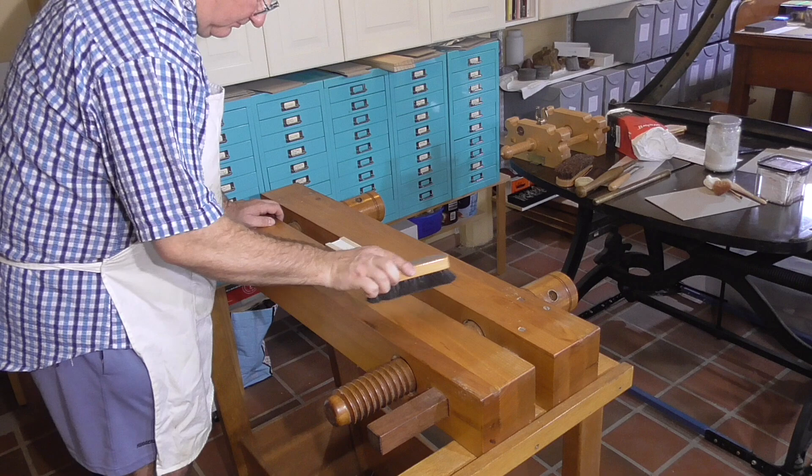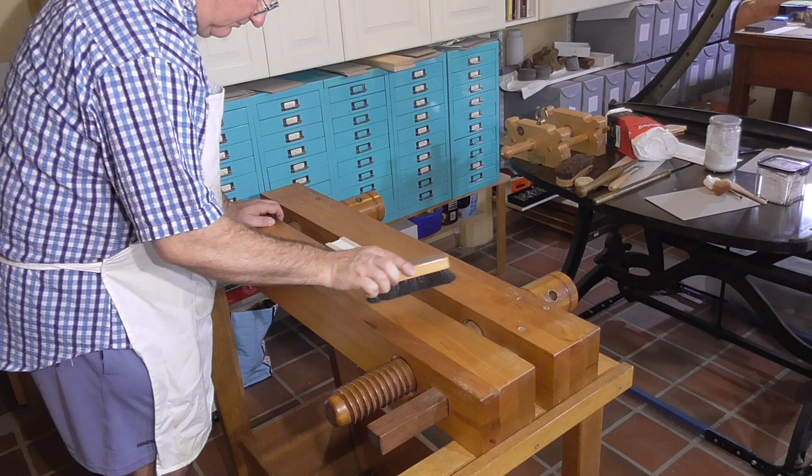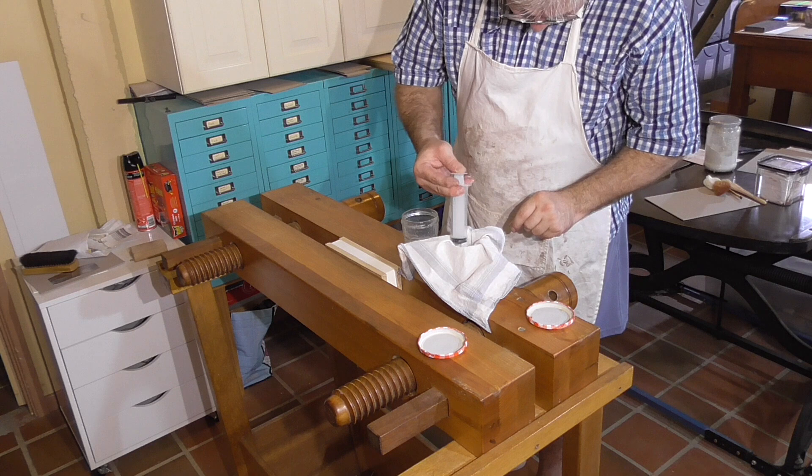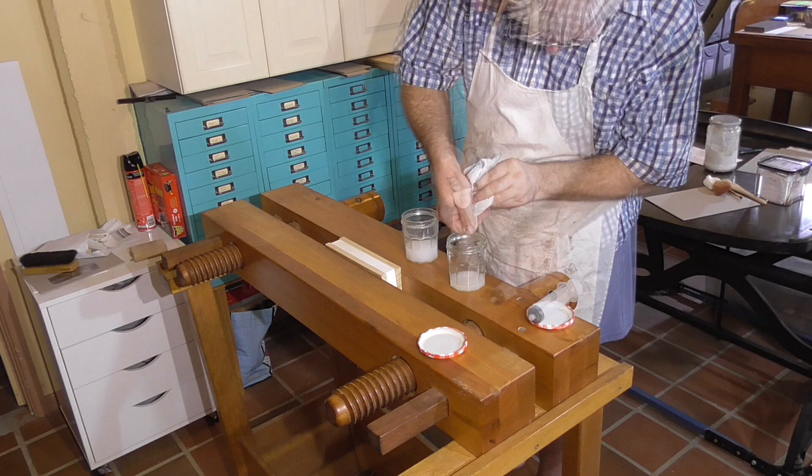Then I'll use my soft brush reserved just for cleaning up after sanding and scraping. A little vacuum cleaner would be ideal. I'll strain enough size for this gilding session. I used to work somewhere that used huge syringes to sample drinking water — they'd use them once and throw them away. I grabbed about half a dozen of them; they're really handy.